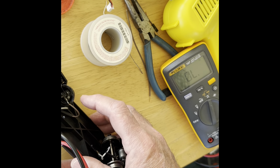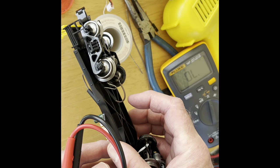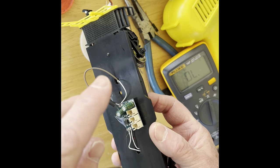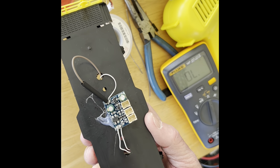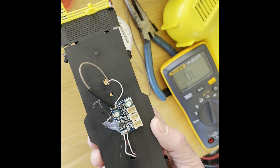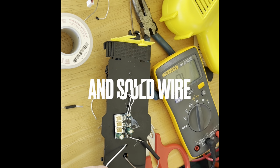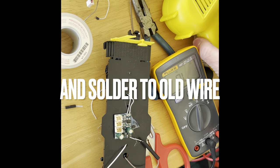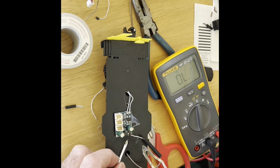New wire attached to the grounding plate on the Menards with the new attached wire to the circuit board. Apply some flux paste, attempting to solder the new wire on the circuit board.